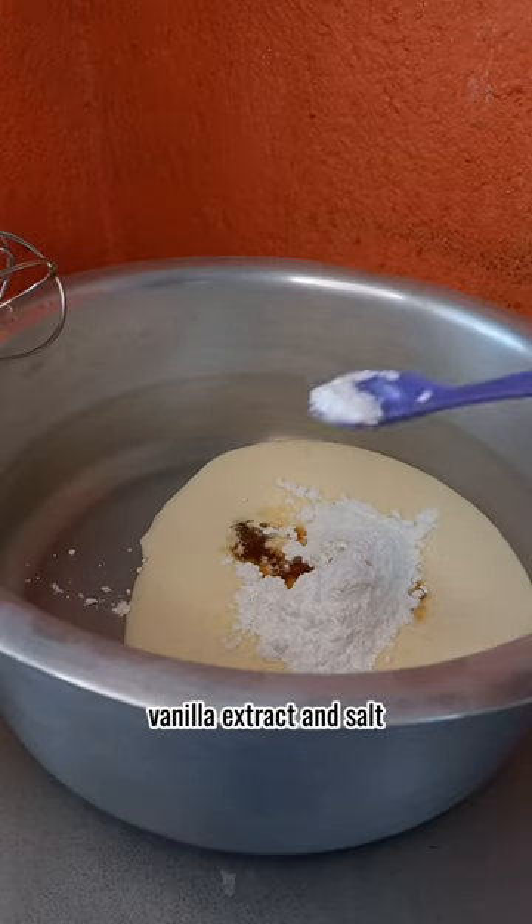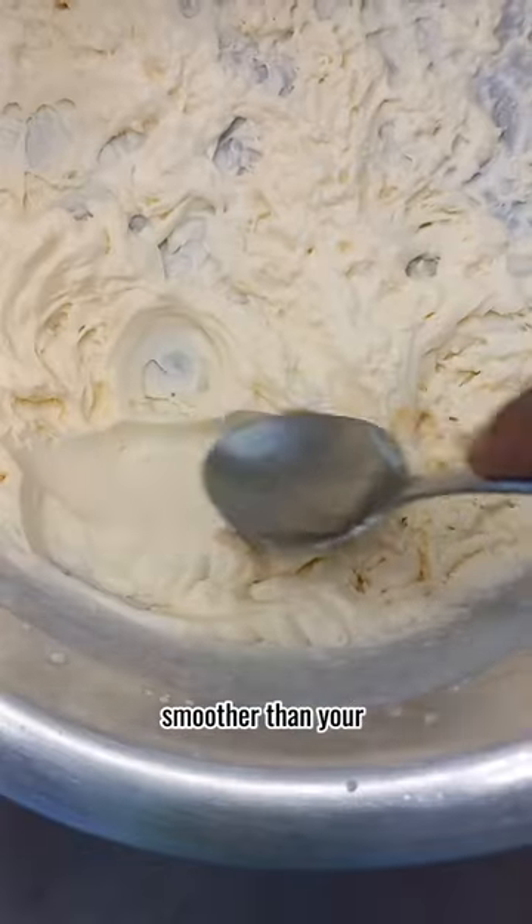Add in some icing sugar, vanilla extract and salt, then beat it together. It should turn out smoother than your balding scalp at 23.